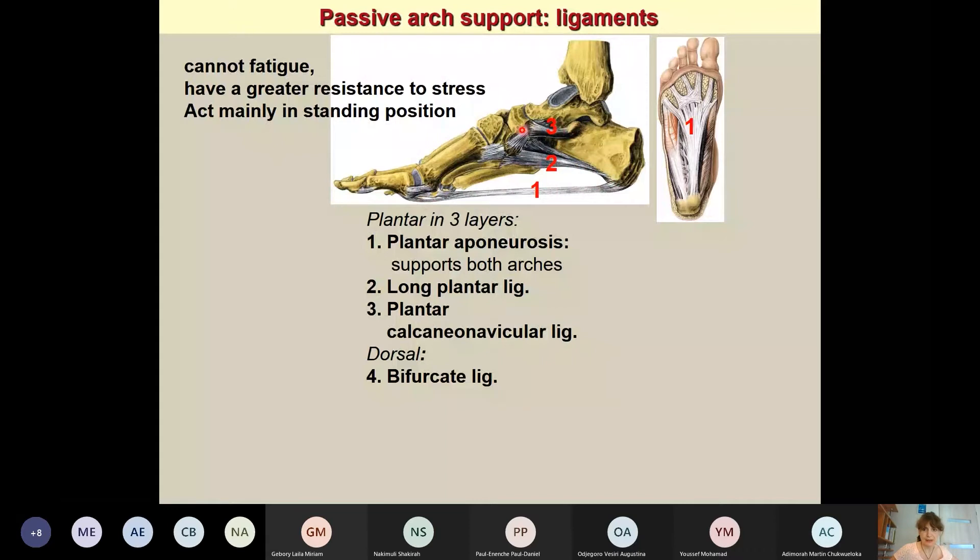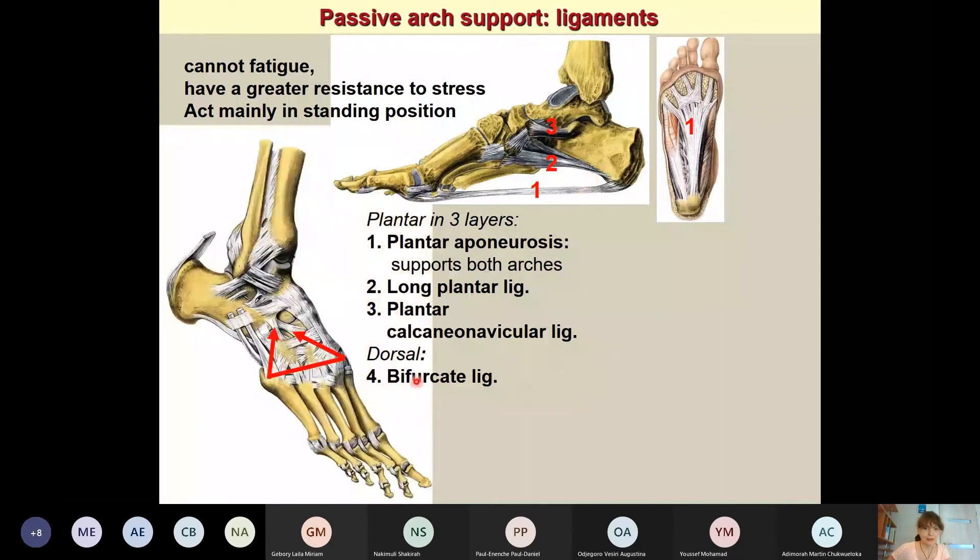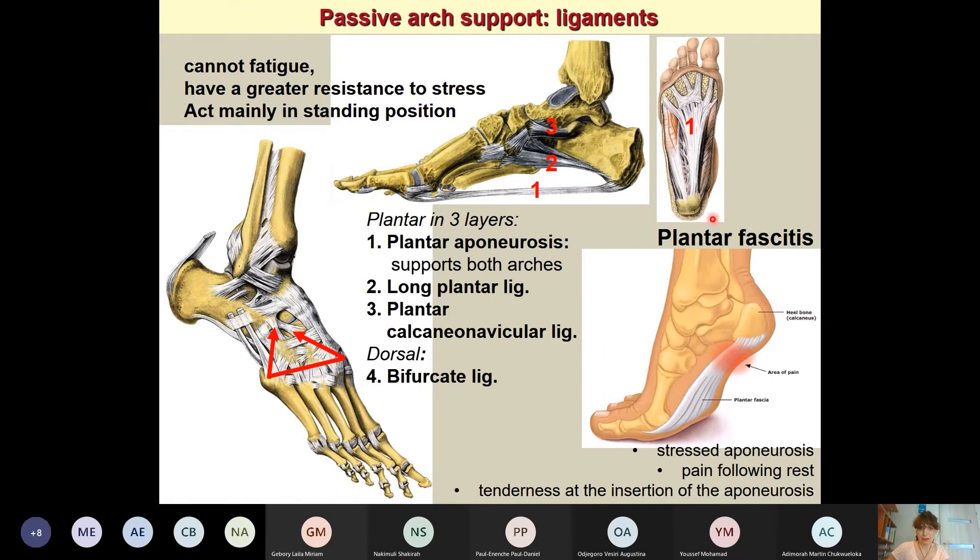The third important passive structure is the plantar calcaneo-navicular ligament, which spans the space between the calcaneus and radiates toward the navicular and cuboid. These structures can also cause problems — for example, the plantar aponeurosis can be stressed, a condition called plantar fasciitis. It is quite common and very painful, particularly after standing up in the morning during the first steps.